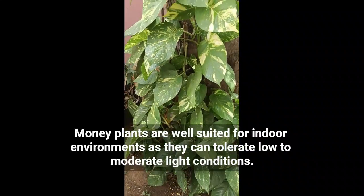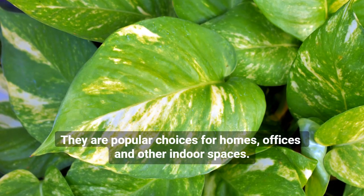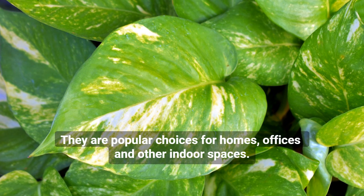Money plants are well-suited for indoor environments, as they can tolerate low to moderate light conditions. They are popular choices for homes, offices, and other indoor spaces.